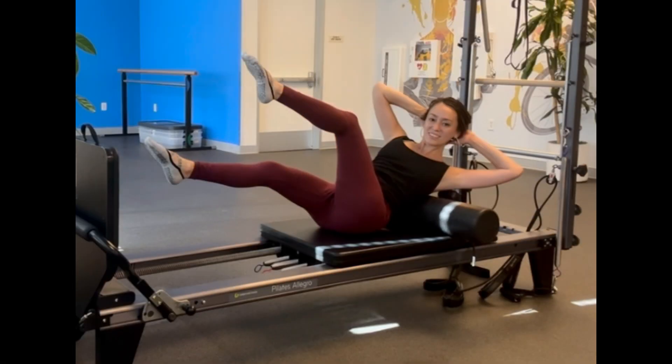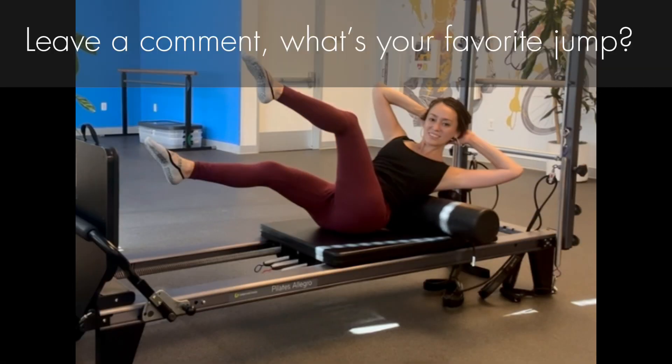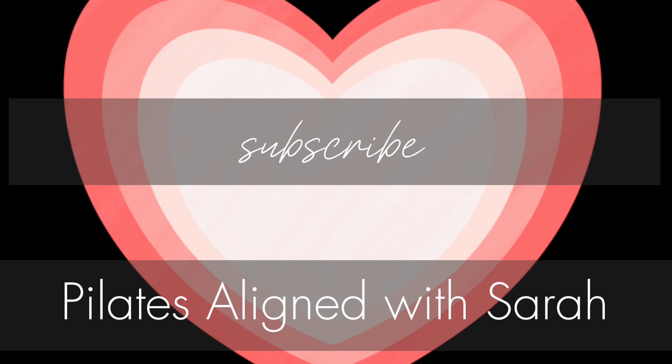I hope this helps your Pilates practice and jumping. Leave a comment — what's your favorite jump? For more tips and tricks, subscribe to Pilates Align with Sarah.